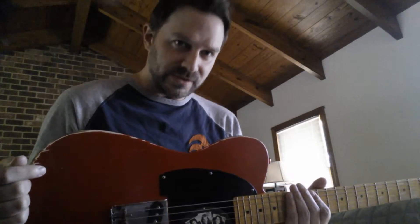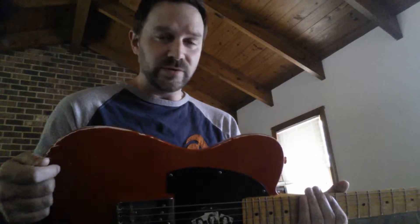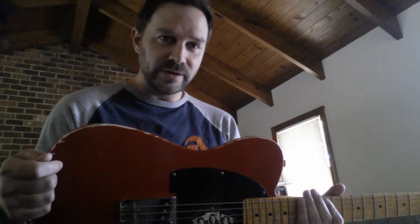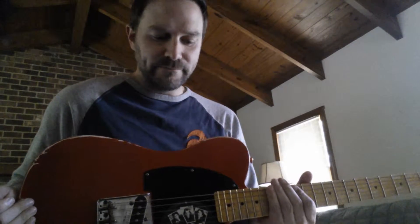So I'm going to go through those and demonstrate it for you real quick, and let you hear what it sounds like. I'm playing through a Fender Excelsior amp, just straight into the amp. Hope you enjoy.